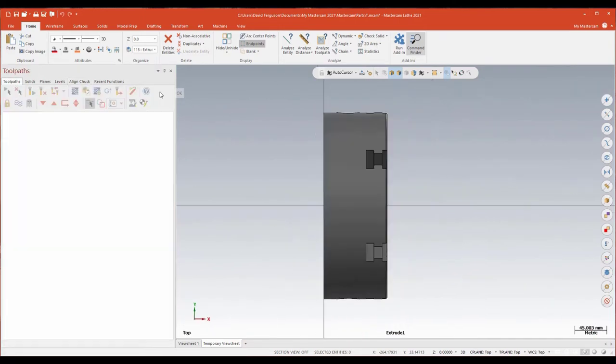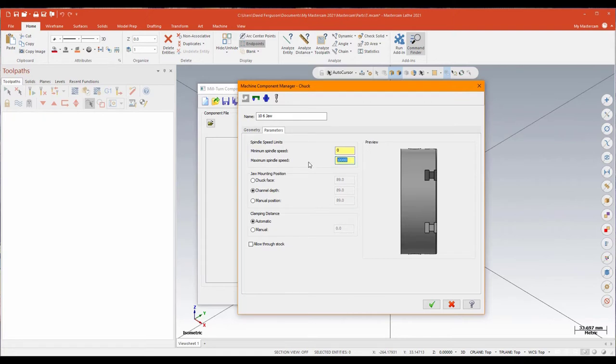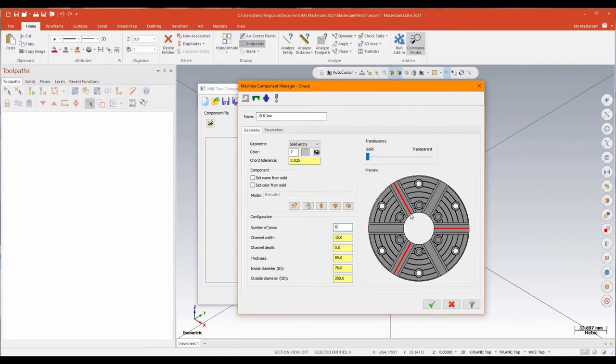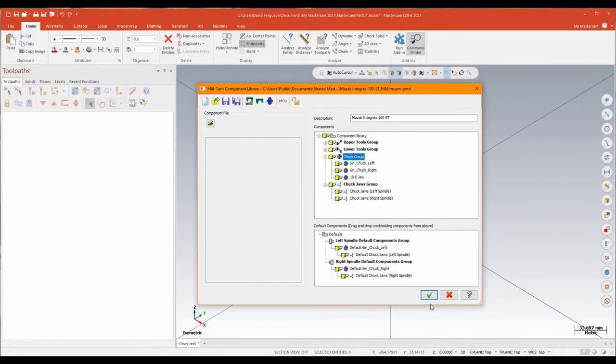That gives me a Z and X orientation and looks good, so I'll green check that. Under the parameters function I can change things like minimum speed or maximum spindle speed — we'll set that at 25. I'll check the geometry: number of jaws would be six. It's picked up channel width, channel depth, thickness, and the basic parameters for that. I'll green check to accept that, and there's my 10-inch jaw.